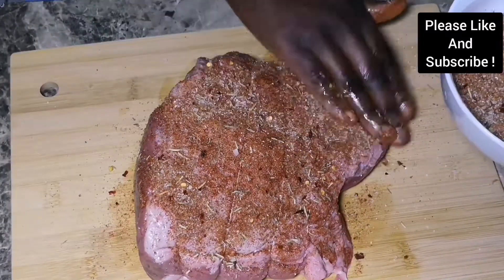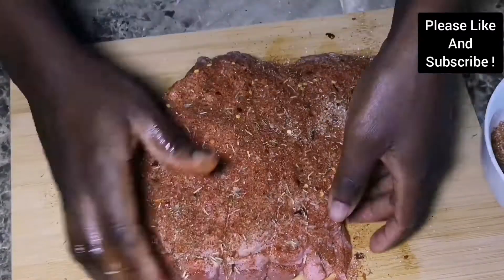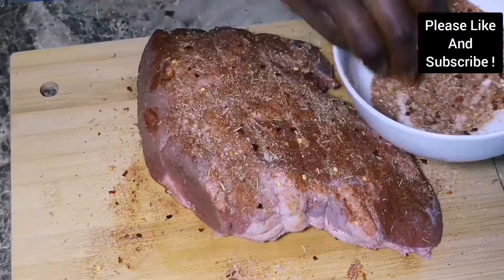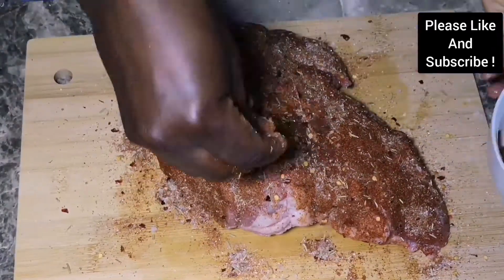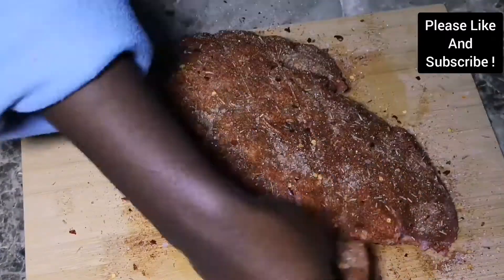We are going to spread our seasoning on the beef. Make sure you've spread some olive oil on your meat so the seasoning sticks. We'll do this all over the meat and leave it to marinate for about two hours before we roast it. You can also do this a day before to save time.